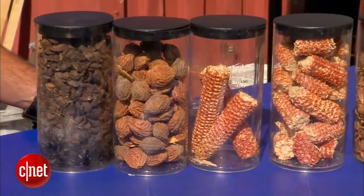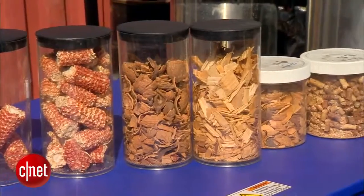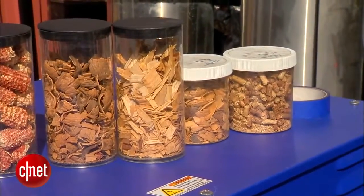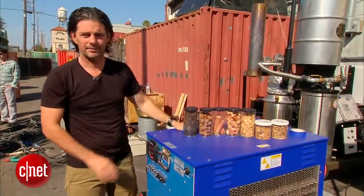Palm kernel shells from West Africa, stone fruit like peach pits, corn cobs, wood chips like pine, peanut shells, and wood pellets — they all work, and we have a lot of them.